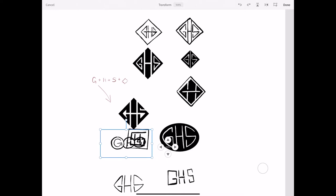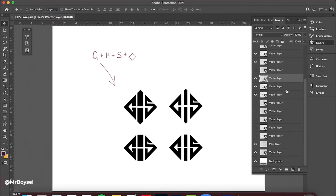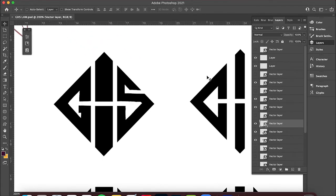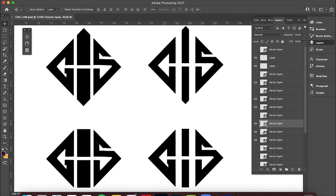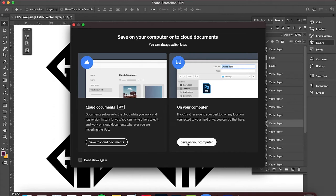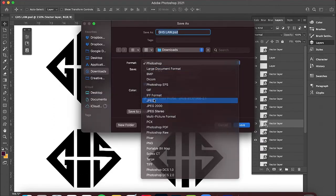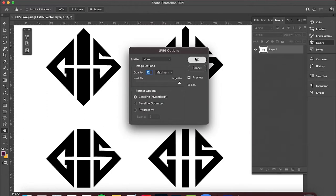We're gonna keep this one pretty short and quick. Here it is with all my layers — these are all vector layers, which is really great. Because this is in black and white and I want a really good quality image to use in Adobe Illustrator, I'm gonna save this as a different file format. I'll hit Save As, save it on my computer, and save it as a JPEG right on my desktop so it's easy to find.